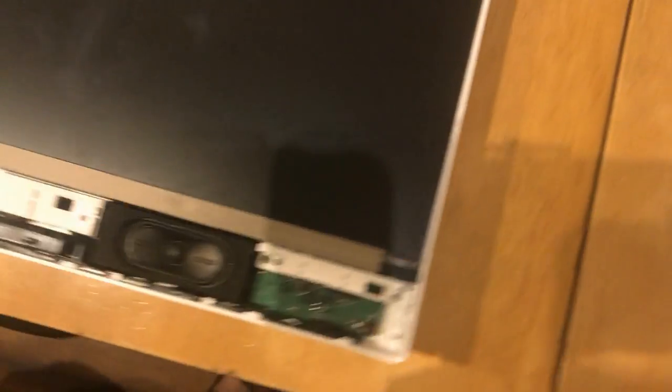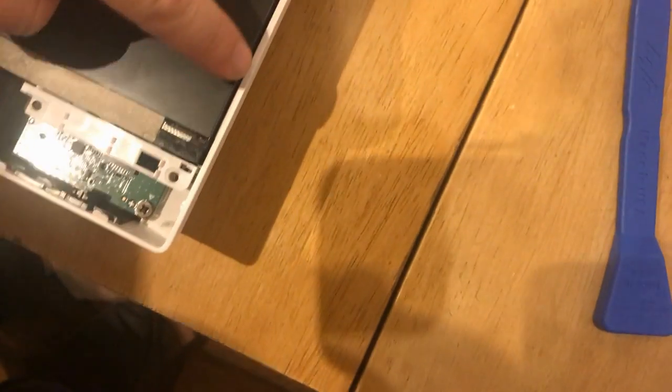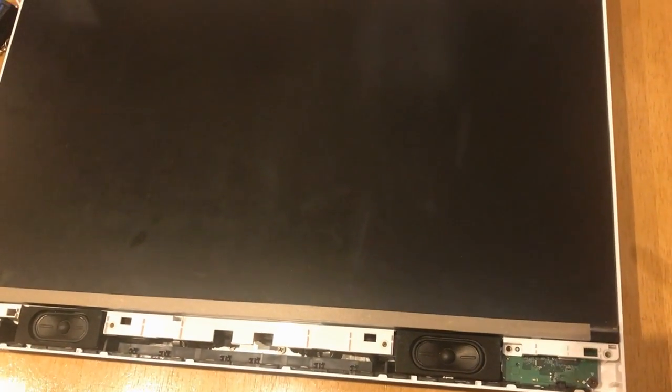For this next step, now this is where I really messed up. There are little tabs that go all the way around the edge of the screen that are popped into the screen. And if you don't pop those out first, that's where you're going to break the screen. What I accidentally did is I tried prying this thing up, and I busted the screen right here, which just cracked all the way along here and ruined the whole monitor, as well as the whole computer, because you can't really replace one of these monitors. The whole thing's junk if you break it.